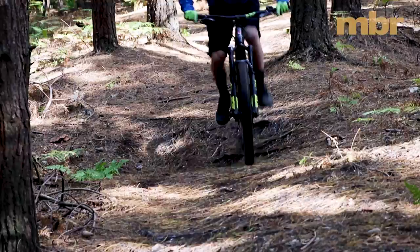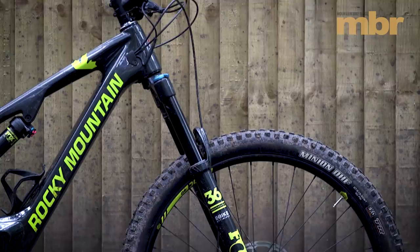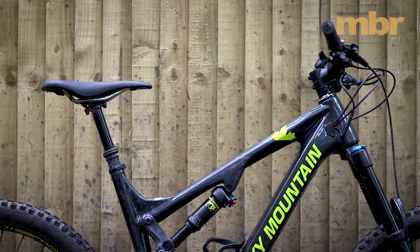Rocky Mountain's Ride 9 Link lets you adjust the frame geometry and the suspension rate without nibbling away at the 150mm of travel. Up front, the Fox 36 fork has an e-bike optimized chassis for extra strength and stiffness. The size large felt spot on for anyone around 5 foot 10, and there's also an XL option for taller riders.